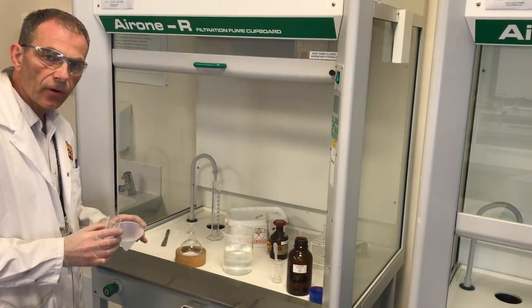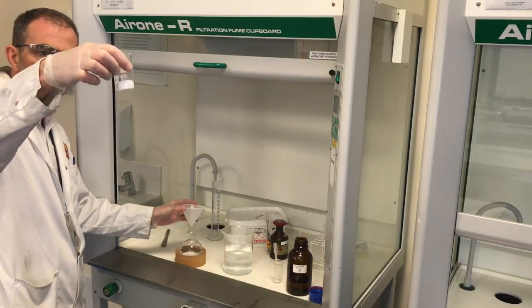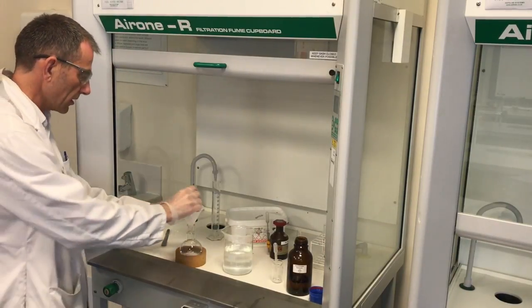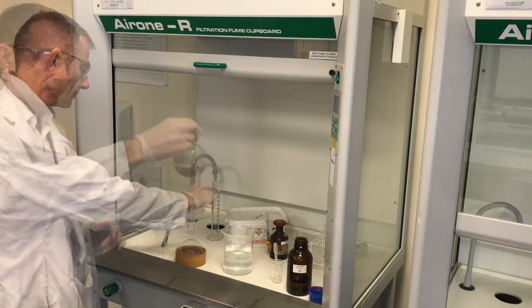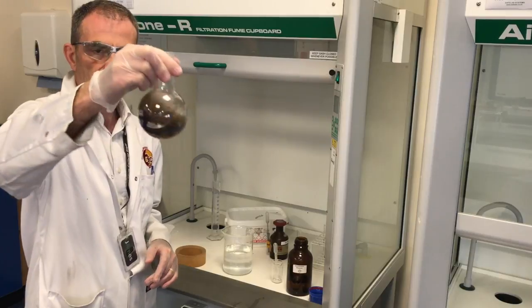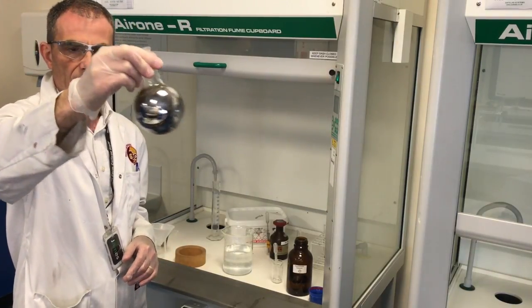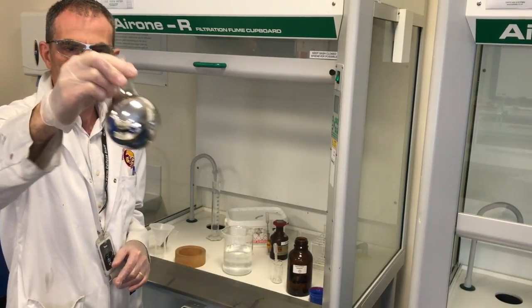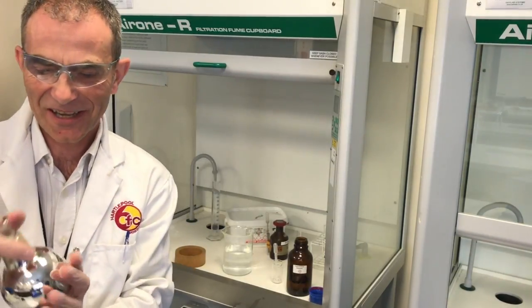The flask's been in the water for a few minutes now. I've got 20 spatulas of glucose powder in the beaker, so I'm just going to pour this in via the funnel. I can see myself — it's obviously working. We'll be chuffed with that.